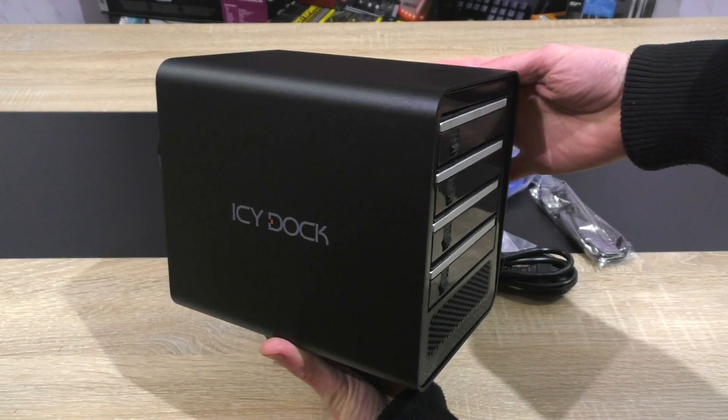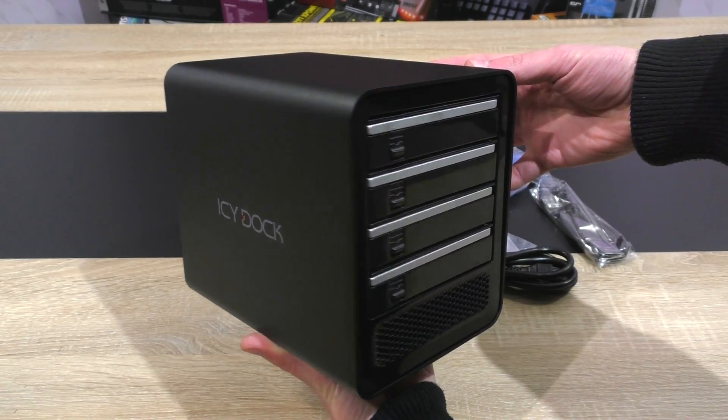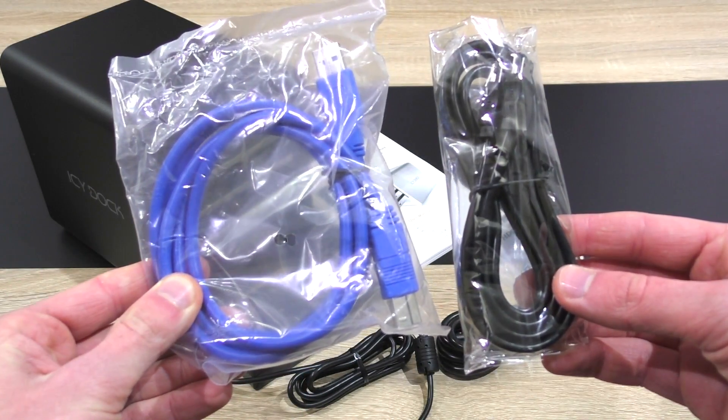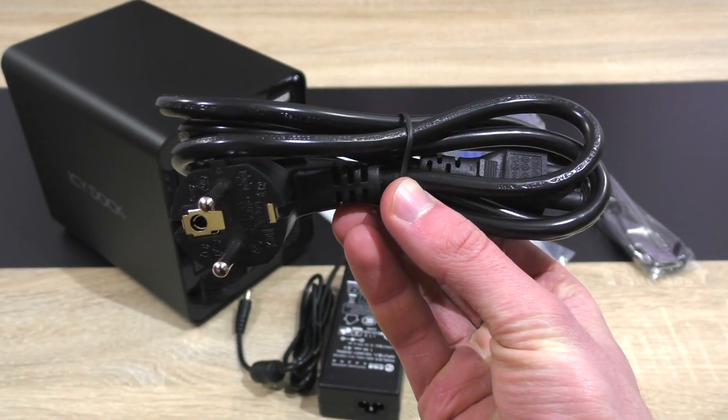In the box: the ICCube enclosure itself — I'm avoiding the long and confusing model name. Included are the user manual, the screws for 3.5 as well as 2.5 inch drives, the USB 3.0 and eSATA cable, the power adapter, and the power cord.